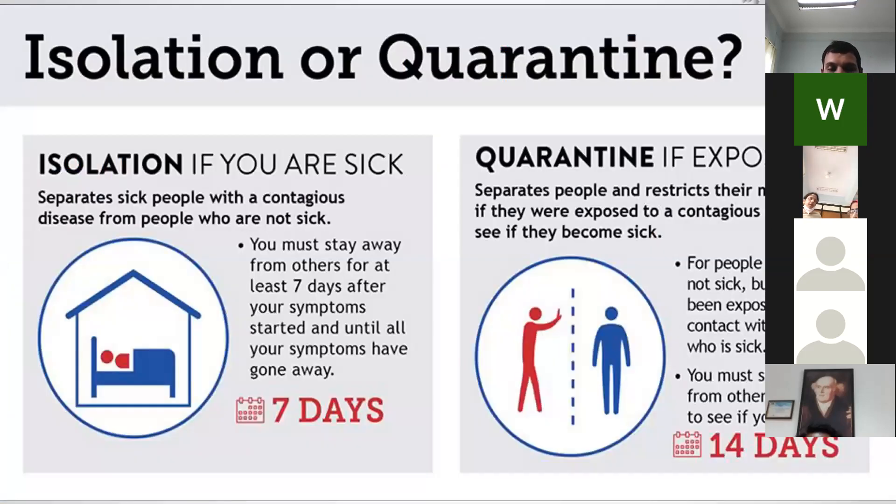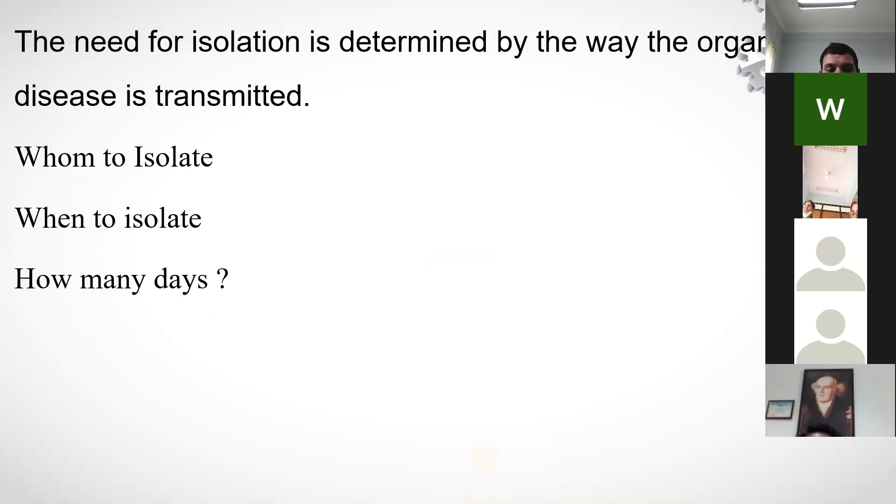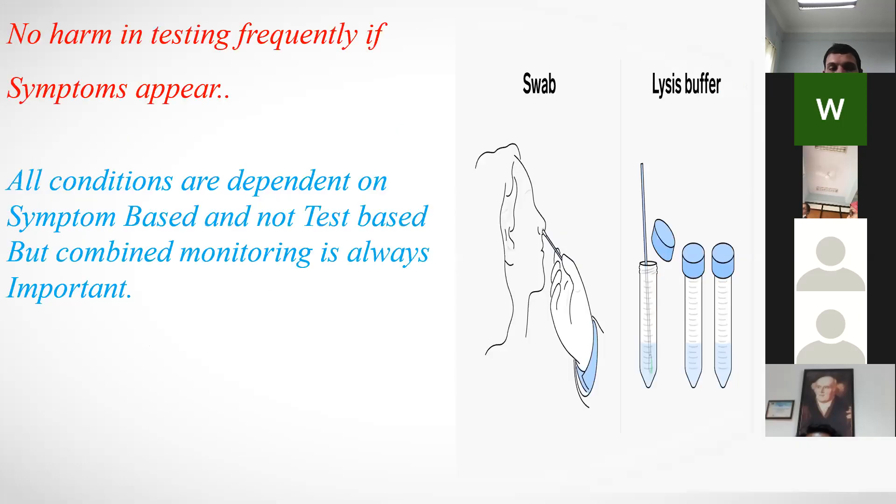Isolation or quarantine depends on your situation: if you are sick, go into isolation; if exposed, quarantine is recommended. Isolation, previously called barrier nursing, is dependent mostly on PCR testing. The isolation period is typically complete after 10 days, provided you have no symptoms or radiological findings. For immunocompromised patients, isolation days may be extended. Frequent testing is acceptable if symptoms appear, and conditions are based on symptoms rather than test results alone.